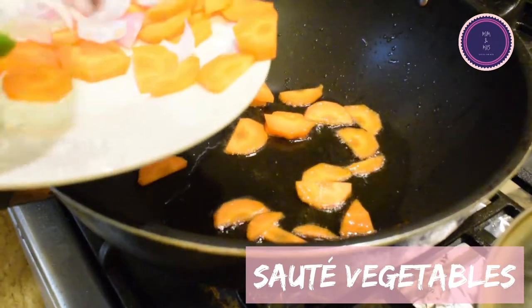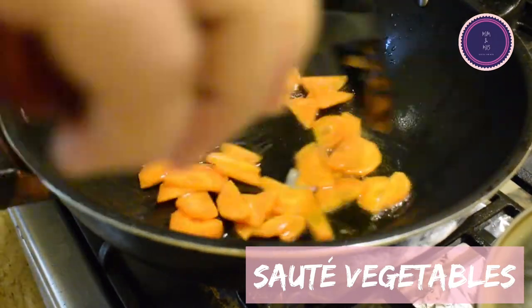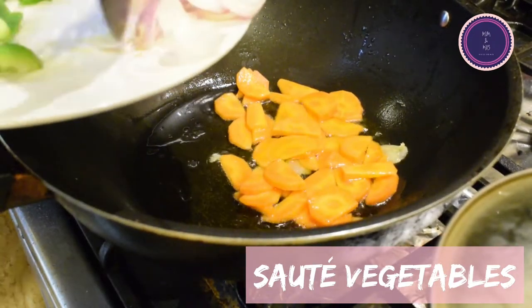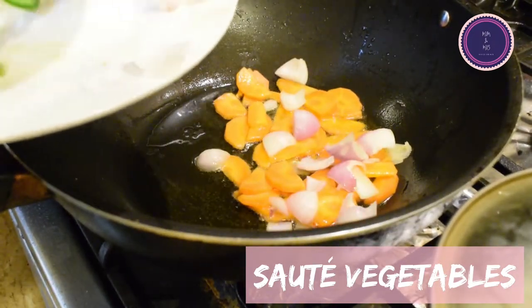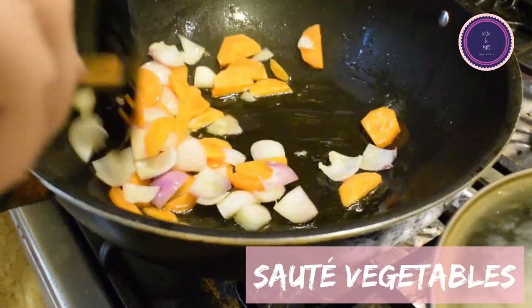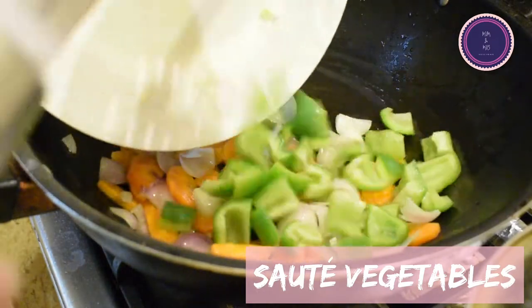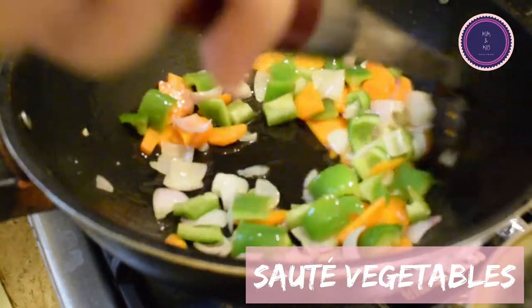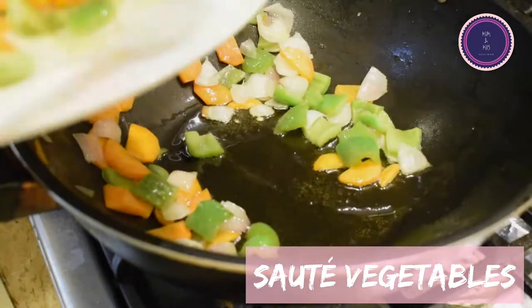Add some oil to the wok and start frying your vegetables. Carrots take a bit longer so I like to fry them first. I like my vegetables to have a little crunch, so I just sauté them rather than fully cook them. If you want your vegetables to have a nice bright color, do not over-fry them.